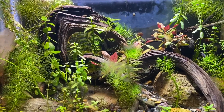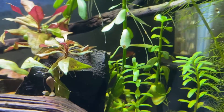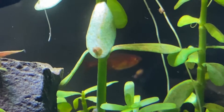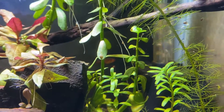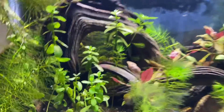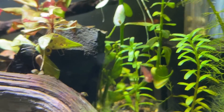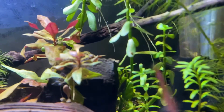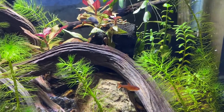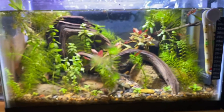Other than those algae issues, the tank is doing really well. One sad thing is that my betta fish sadly did die. I ended up getting some ember tetras — there's one right there in the back. I got seven of these but then five of them died, so I only have two, which isn't good because they're a schooling fish and I need at least six. They're going to be super shy and not coming out of their hiding spots. This is actually the most I've seen them swim since the very first time I put them in.